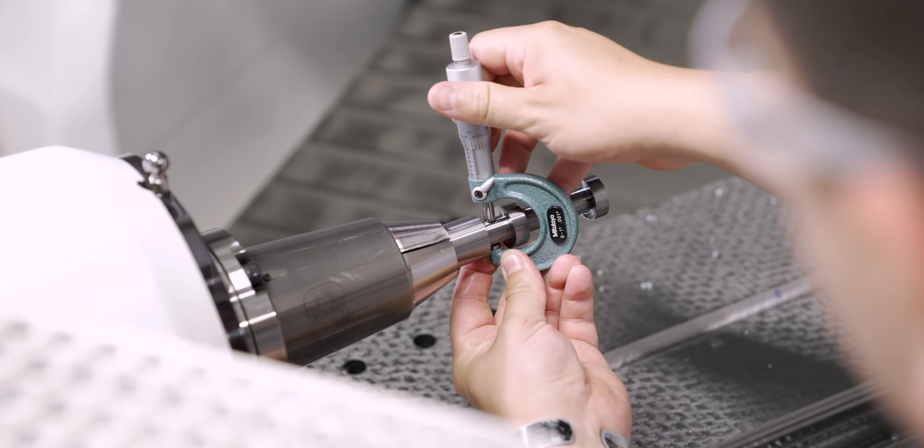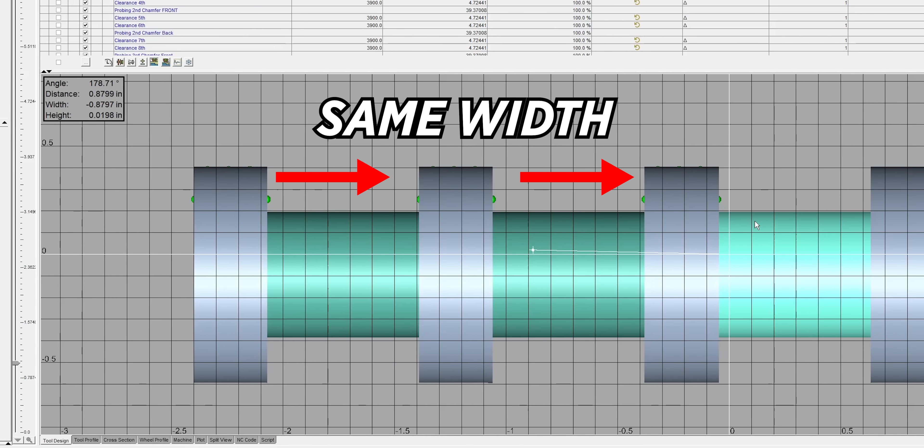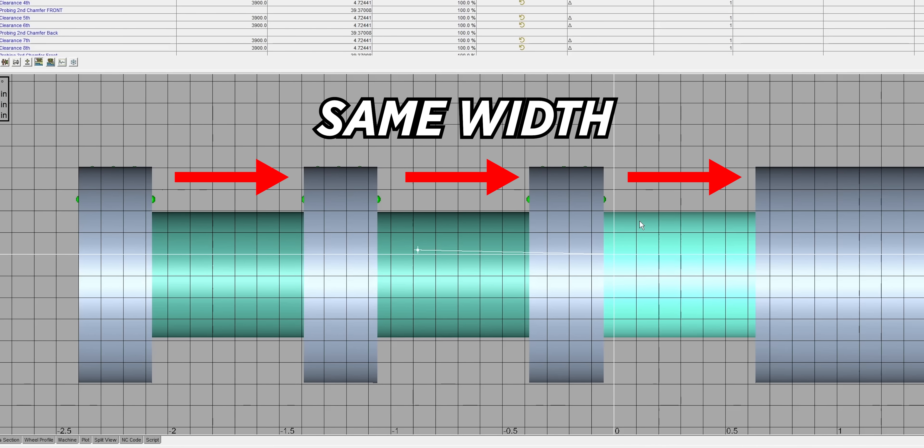One thing I want to make sure of before I continue on with the grind is that all of my grooves are the same width, because for this custom tool all of the multi-slots are going to be the same width with the same dimensions.